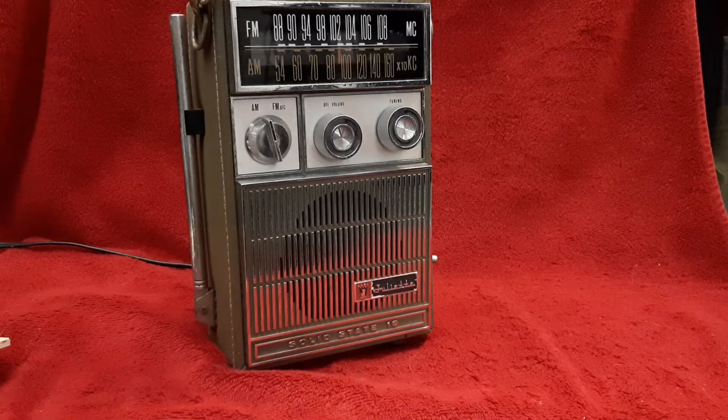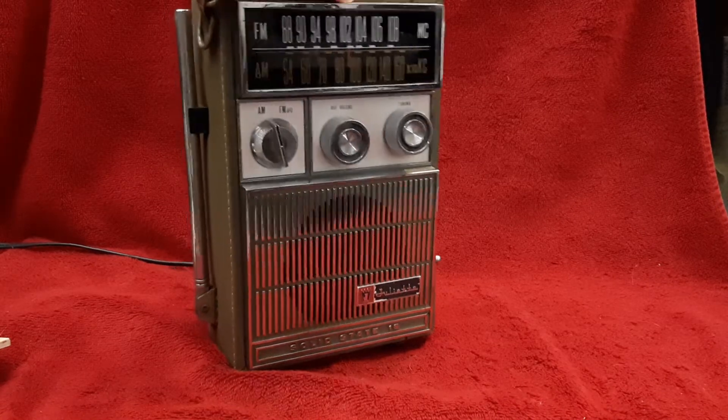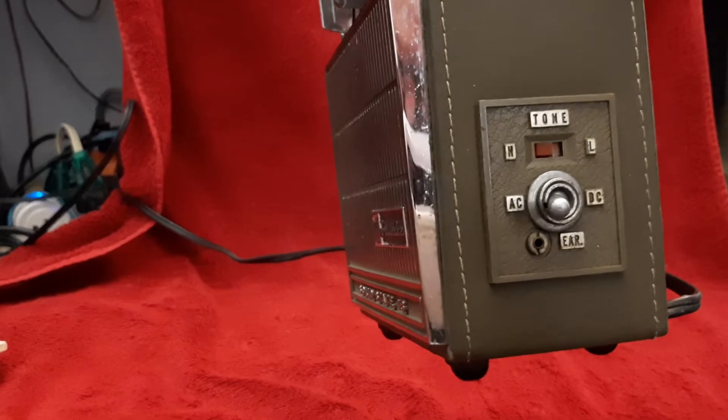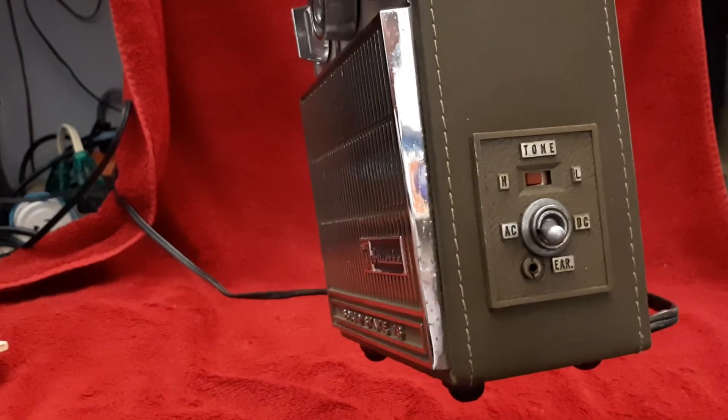The tip of the telescopic antenna is broken off. I hope that didn't happen on my watch, but it's broken off, so I can't extend it without a lot of trouble trying to dig down in there and grab it. Over here we have the controls for either operating it on DC or AC.